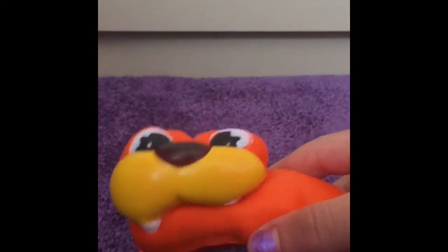This seal is one of my favorite squishies because it's super soft and I like the color orange.